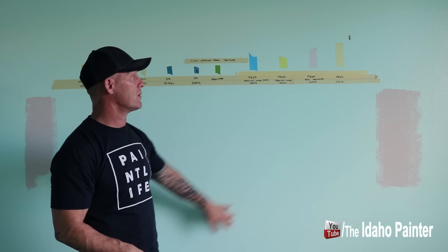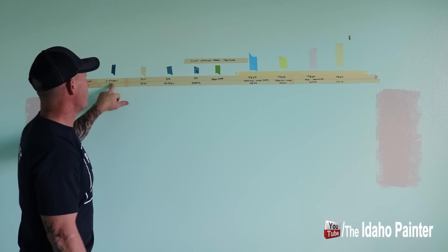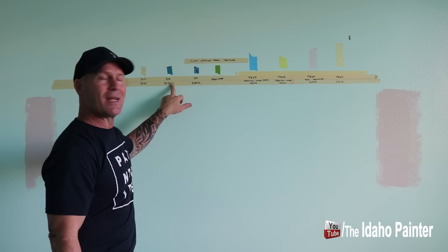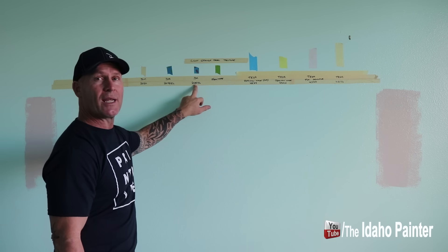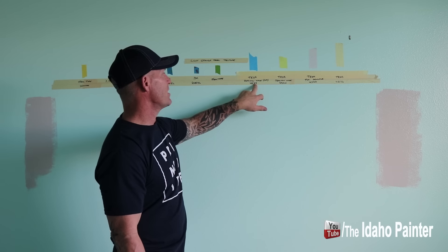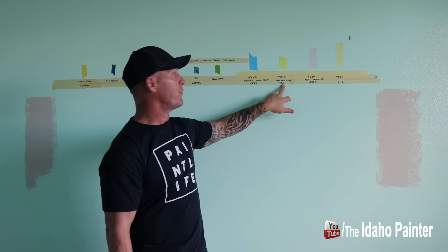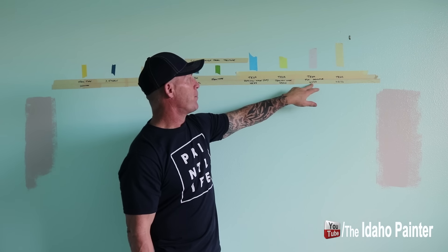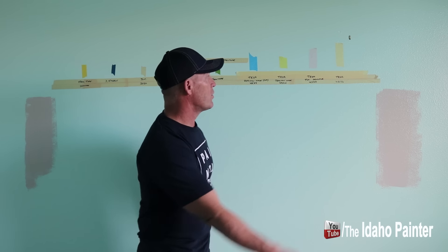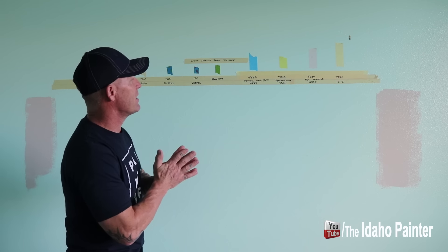Walls have been painted multiple times. I'm going to be applying Frog Tape Sensitive, X-Fasten tape, 3M 2020, 3M 2093 EM, Frog Tape Regular, Tessa Tape Precision Mask 4439, Tessa Tape Precision Mask 4434, Tessa PM Sensitive 4333, and Tessa 4323. That's the variety of tapes we'll be testing.